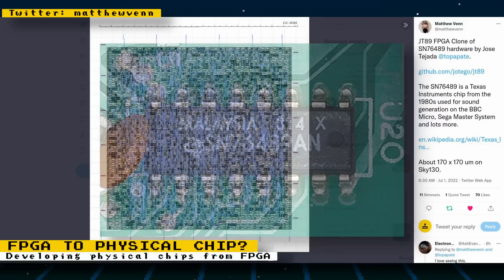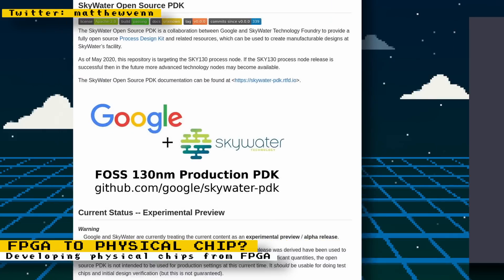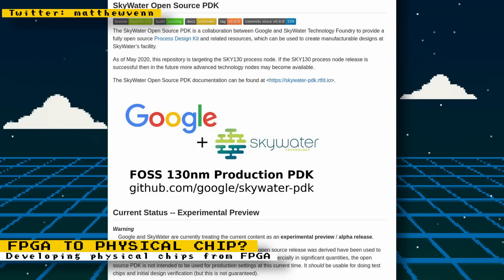He's not planning to produce these — this was only done for educational purposes. To accomplish this, Matthew used the Skywater Open Source Process Design Kit. This is a database of information put together by Google and Skywater that helps you take a chip from the design stage to the manufacturing stage at Skywater's facilities.